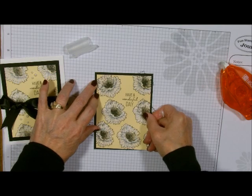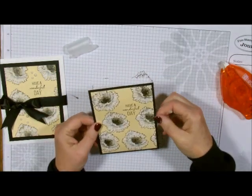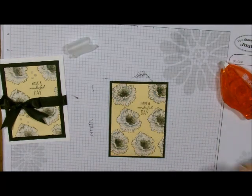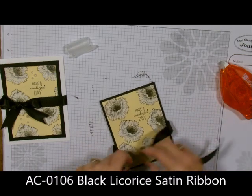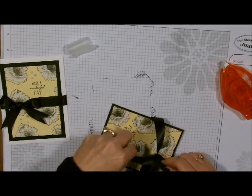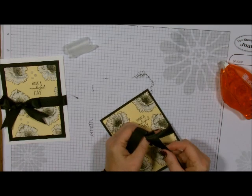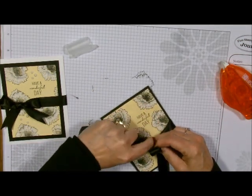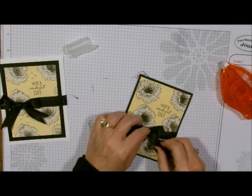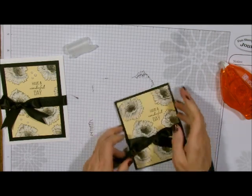Now I'm going to add my ribbon — I took some of our black satin ribbon and I'm going to add it right around the black part. This one I put around the entire card, but we'll see what you like better — you always let me know. This is a good way to use your Gesso, just to make a transparent dye. It's like a wash — a whitewash — and it dries in no time flat.